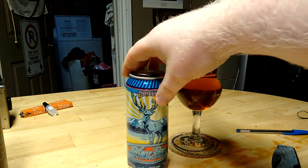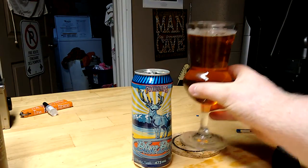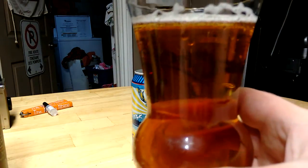Alrighty, so Philips Blue Buck. It said copper in color, and yeah, I could give it that. It does have that amber hue to it. The head left pretty quickly.